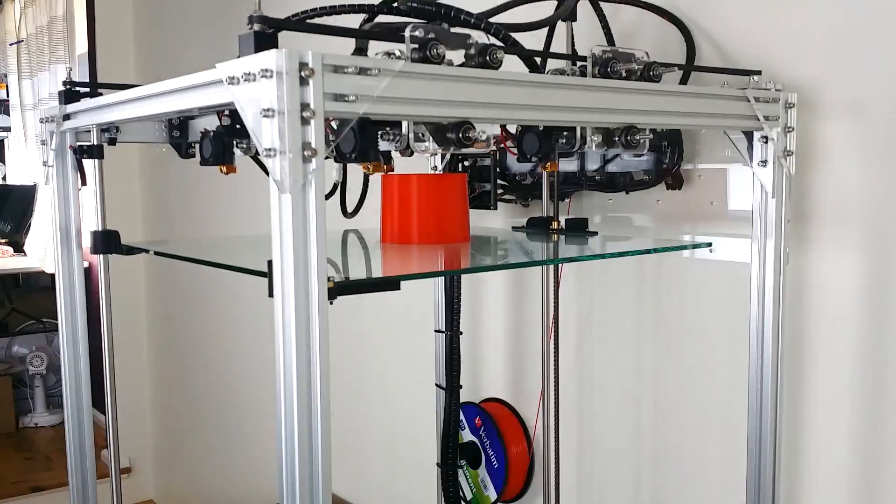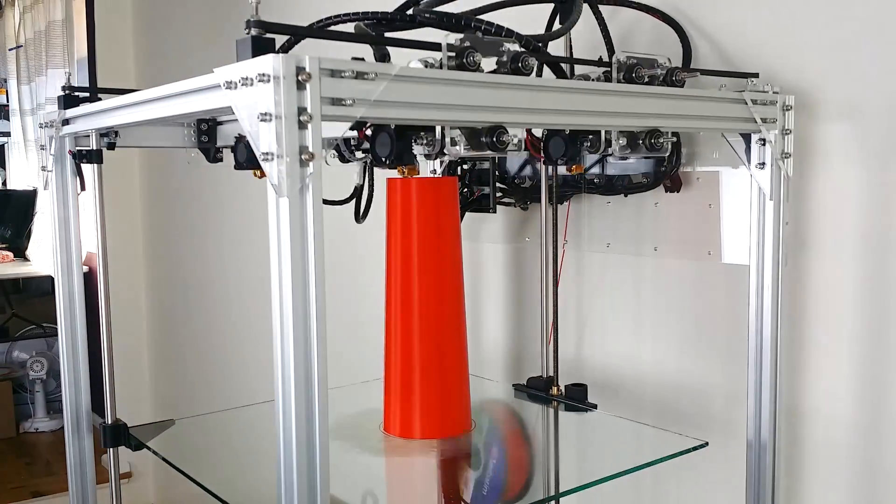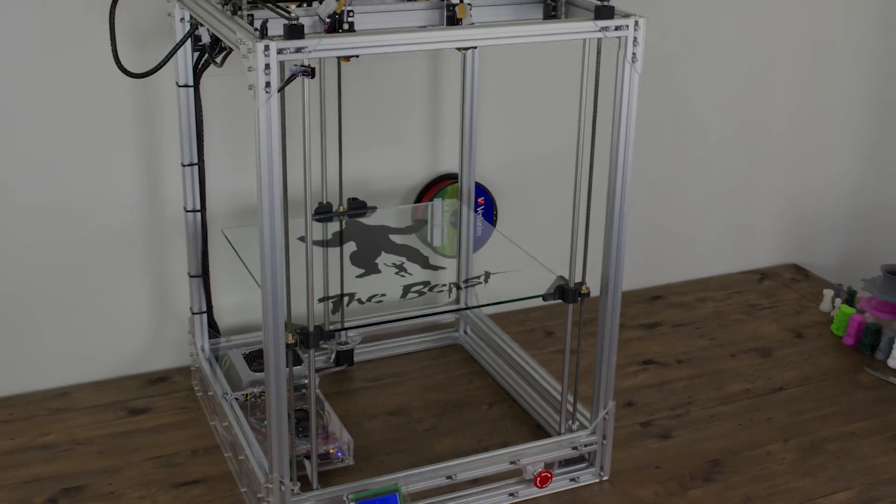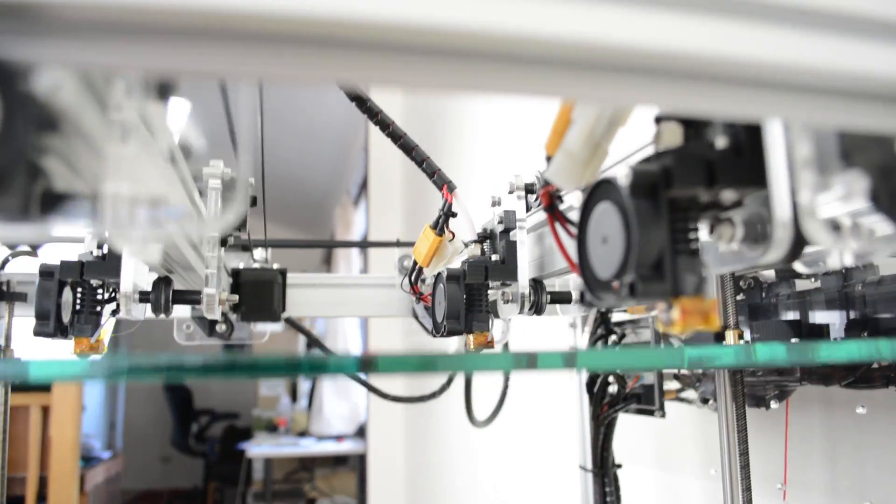We're really excited about the possibilities The Beast will create for so many different individuals and businesses. From artists and industrial designers to eBayers replicating their latest idea in massive scale. Cultivate 3D and The Beast 3D printer will help you get there fast.